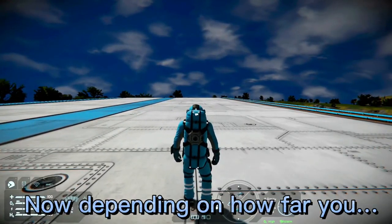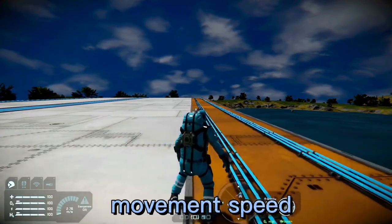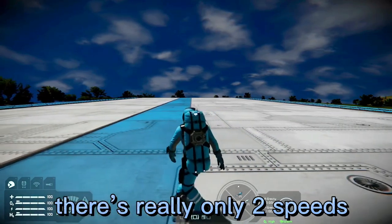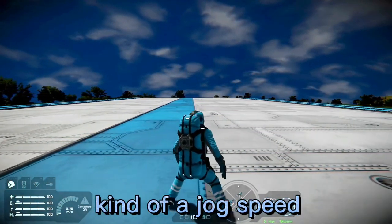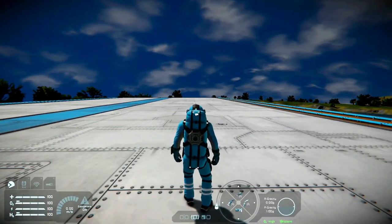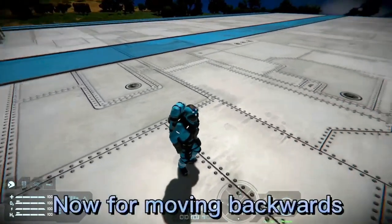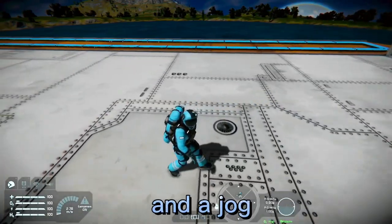Depending on how far you pull your stick, it changes your movement speed. For side movement speed there are really only two speeds — a walk and kind of a jog. Moving backwards there are also two speeds, kind of a walk and a jog.